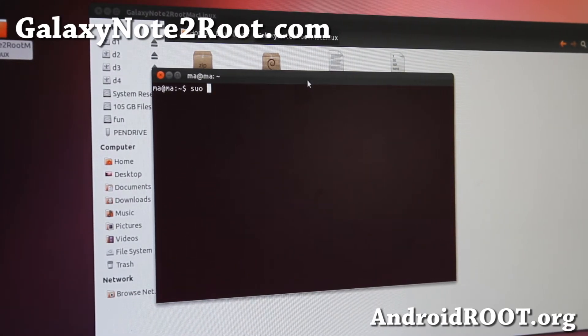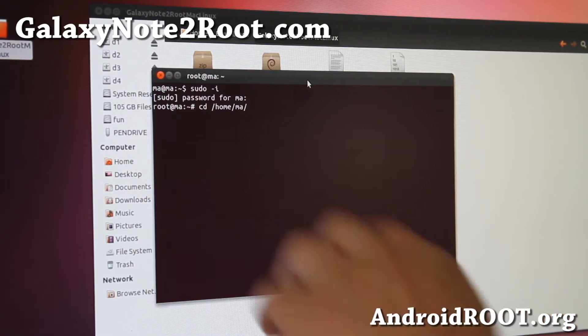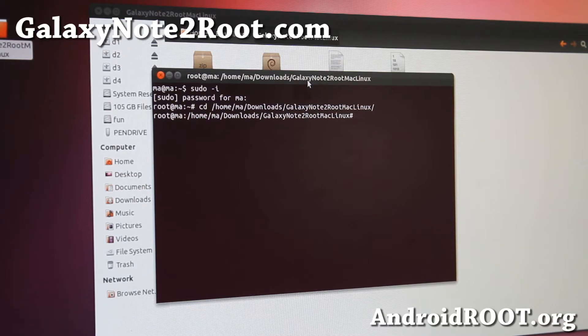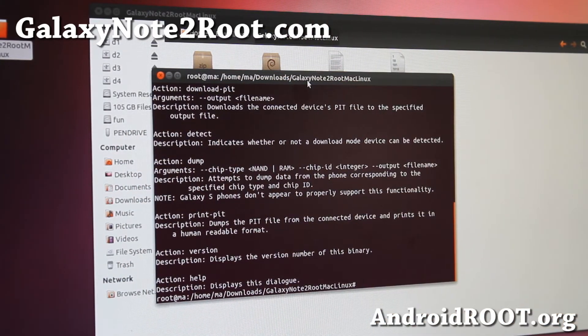In the terminal, give yourself superuser access by typing 'sudo -i' and enter your password for your root user — it's usually the same as your username. We do this because we want to run Heimdall as root. Navigate to the folder: slash home, then your username, then downloads, then the GalaxyNote2RootMacLinux folder — wherever you unzipped the files. Once you're in that directory, type 'heimdall' and hit enter. If you get a bunch of output, that means Heimdall is installed and you're ready to go. Then type: heimdall flash --recovery recovery.img